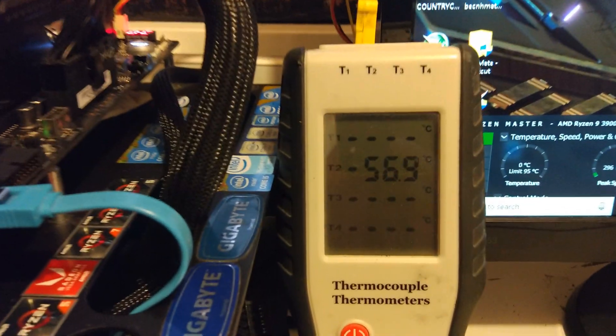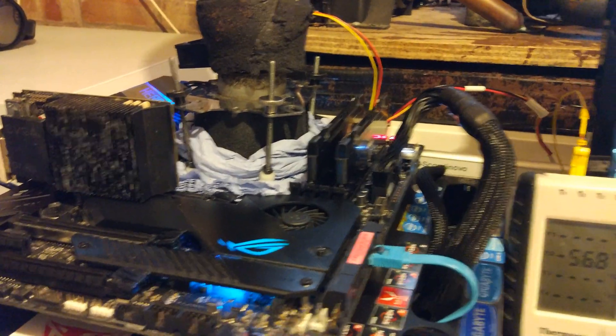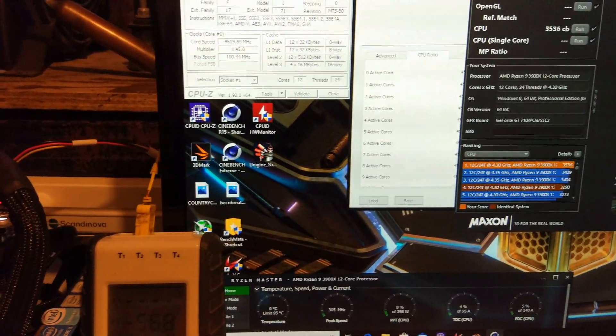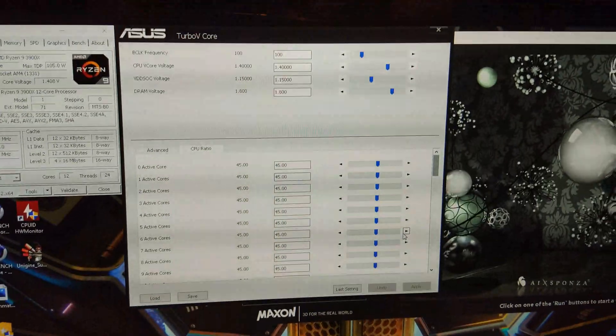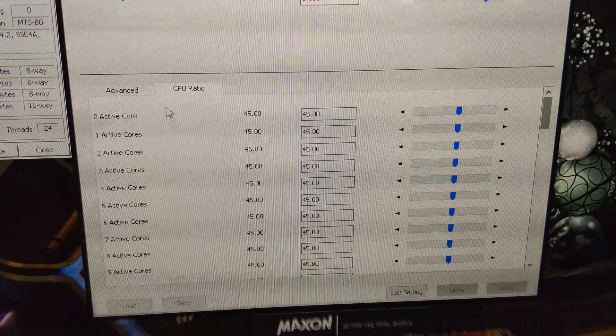I'll just go over this first actually. We've got the Asus Crosshair VIII Hero running on phase — minus 50 degrees, you can see there. So this CPU does have a slight issue with it. It has a cold boot bug at minus 20, so if I crash I can't post. What I've done is I've booted into Windows at 4.3GHz, which you can see there in Cinebench, and then I'm using Asus Turbo V-Core to increase the V-Core voltage and the CPU ratio.